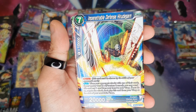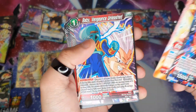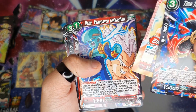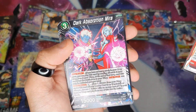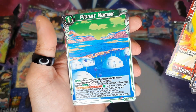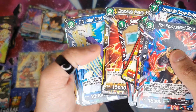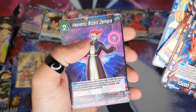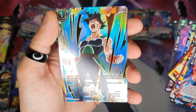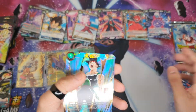Mass Saiyan, Son Goku, Baby — I like that, I really want this card but it's Baby 2 I think — Mira, Son Goku Planet Namek, Son Goku, Great Saiyaman 2, Demigra, and Bardock. Super rare — it's nice though.